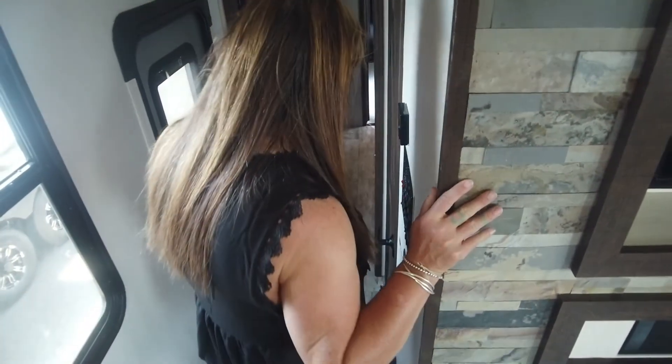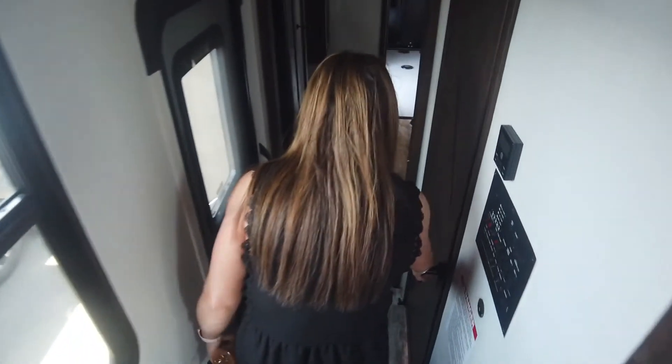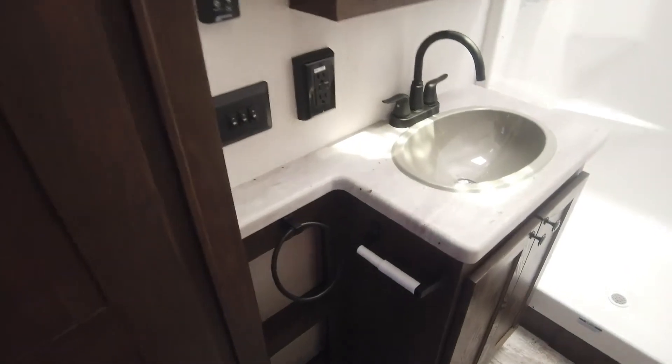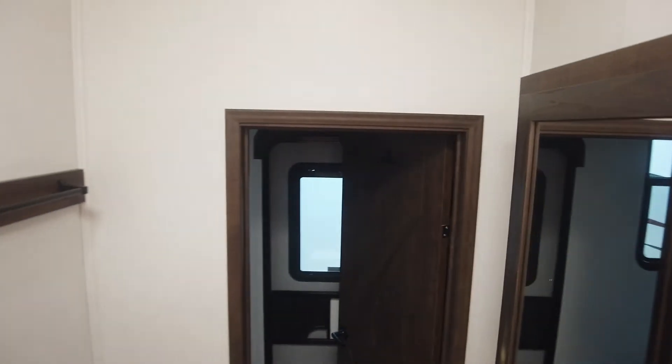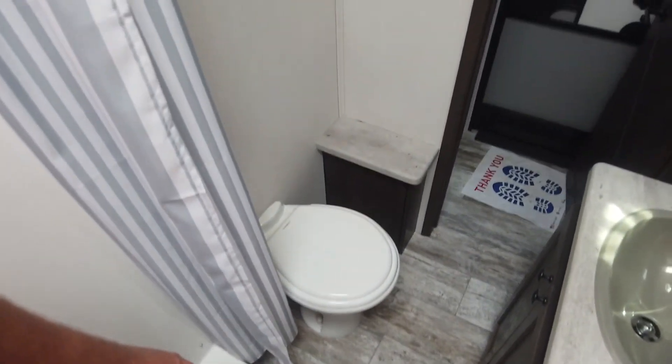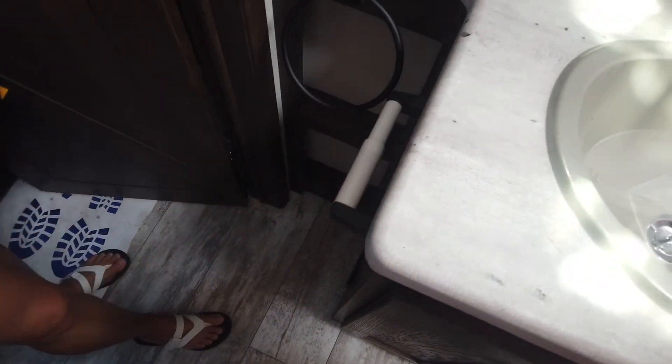What does the bathroom look like? The bathroom has a lot of light, a stainless steel sink, and a giant shower — very tall, with an eight-foot ceiling in the shower area. Nice medicine cabinet, and I like how they installed a towel bar. One thing you don't really see in a lot of new RVs is a towel bar or even a toilet paper holder — but this one has both.